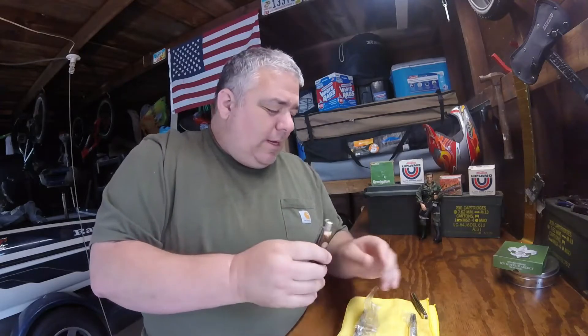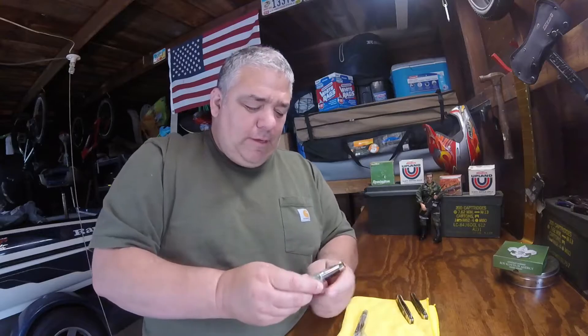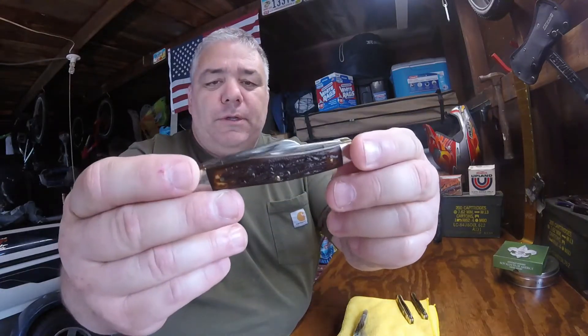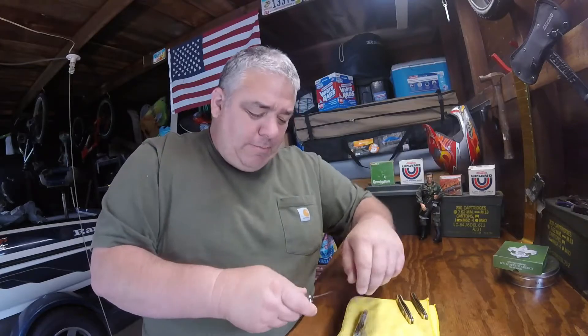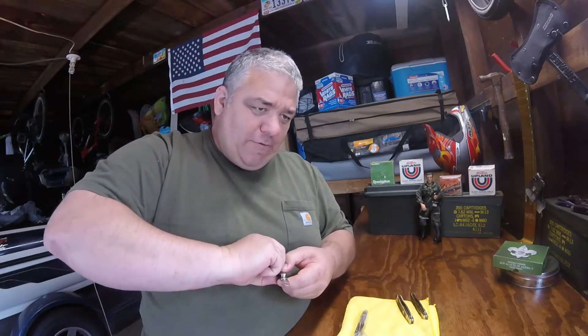They've been in these bags for years. Here's one of the stockmans — these things are nice. I'll wipe them down really good. They're in perfect condition. There's the Camillus shield. I probably should do a separate video on these to really highlight them.